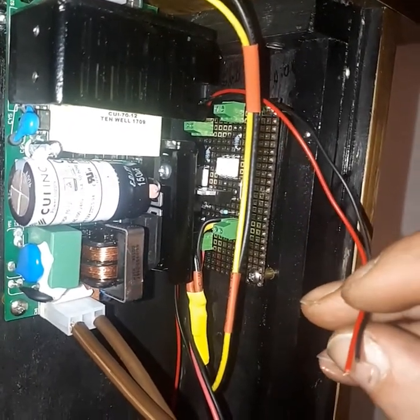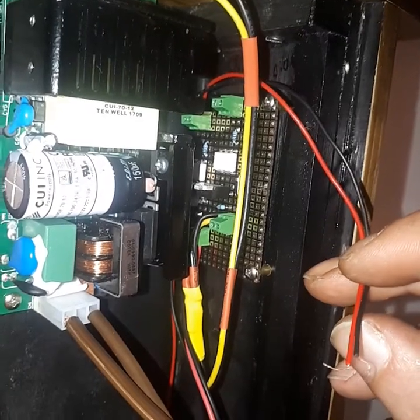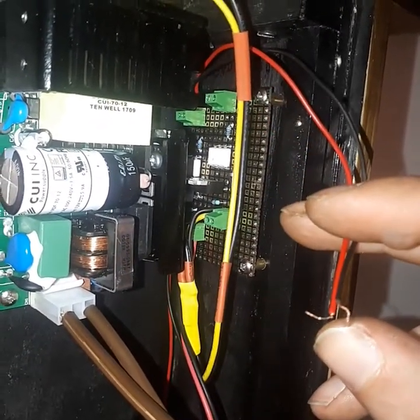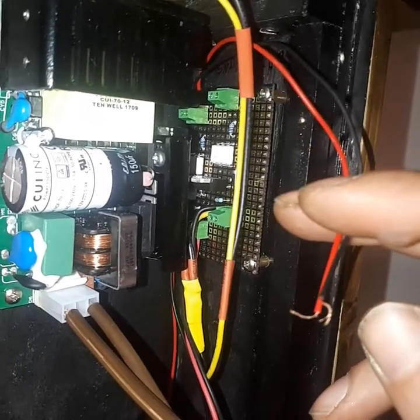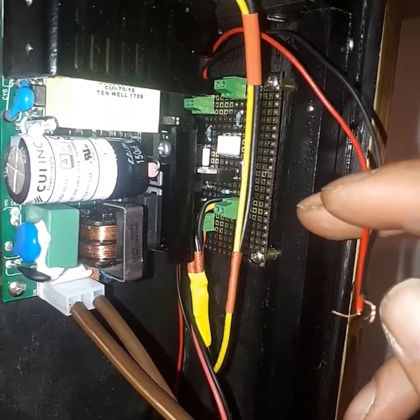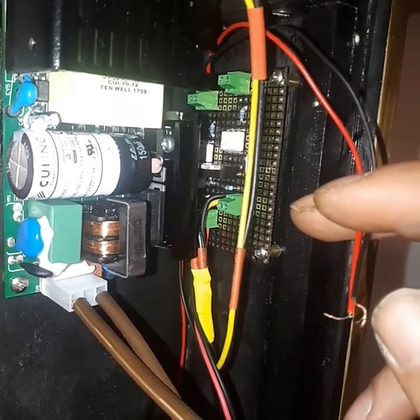You need at least one unused GPIO and a GPIO ground to run a single solenoid. For every additional solenoid, you need another open GPIO. So if you want to run a Westminster chime — like most of the ones on YouTube that, again, don't show you how to do this — you'd need five unused GPIO ports on your Nixie clock board.